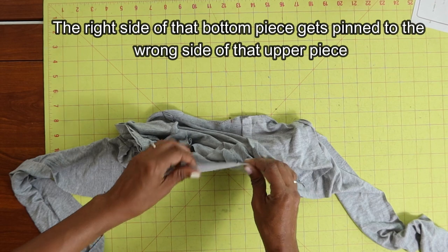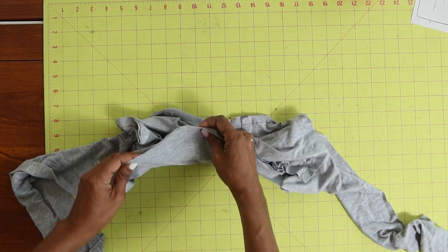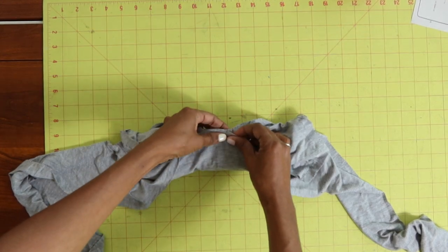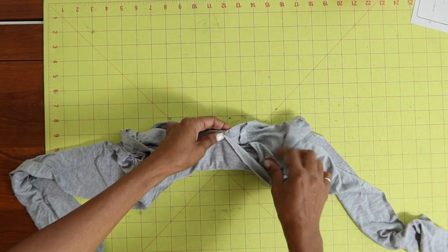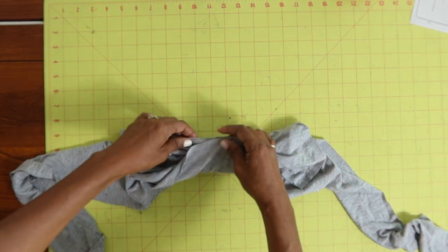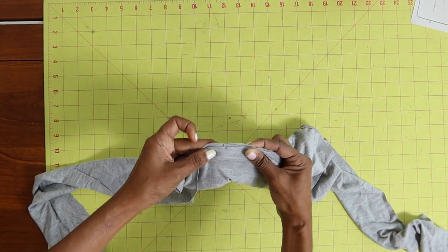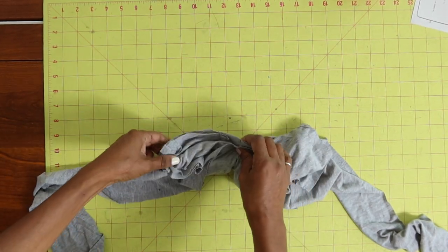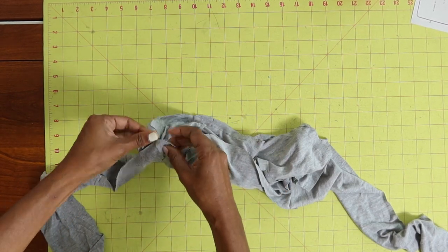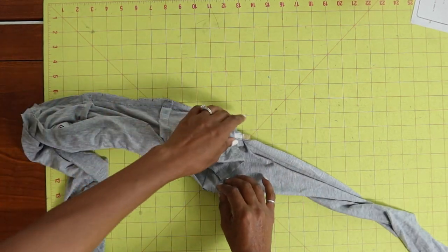Get the basted edge to come up here. Then take your bottom piece — the same as that piece — and match it up to the basted edge. There should be notches, so you want to find your notches and match them. There's a notch there and a notch there. Then you're also going to match the side seams — there's one here and one on the other side as well.